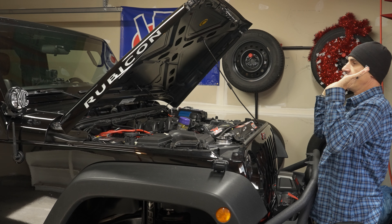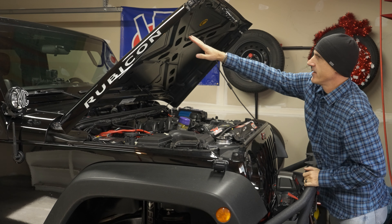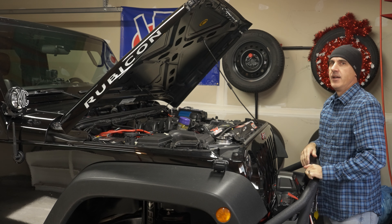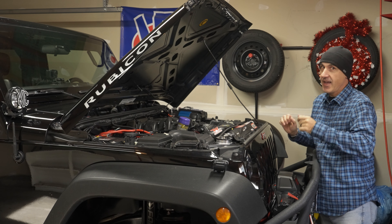The wind got hold of it and shot my hood back. Unfortunately there wasn't too much damage — there's a little crease in my hood — but in today's video I'm going to show you how to stop this from happening ever again.